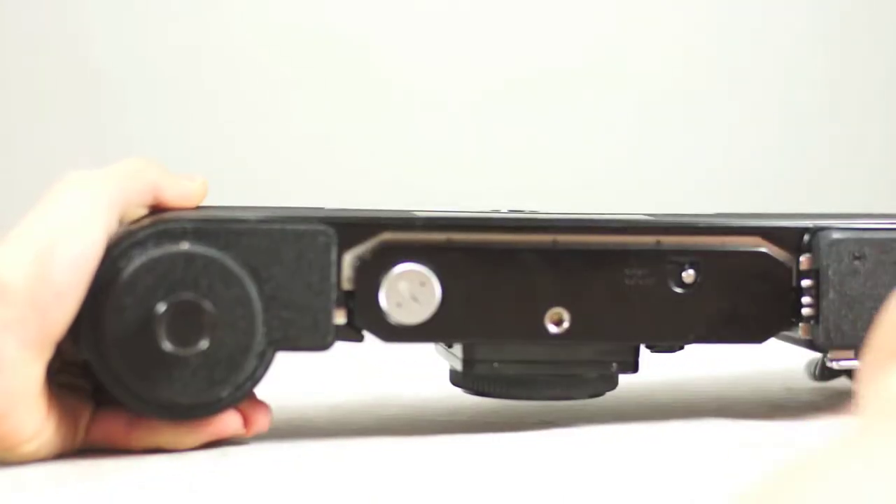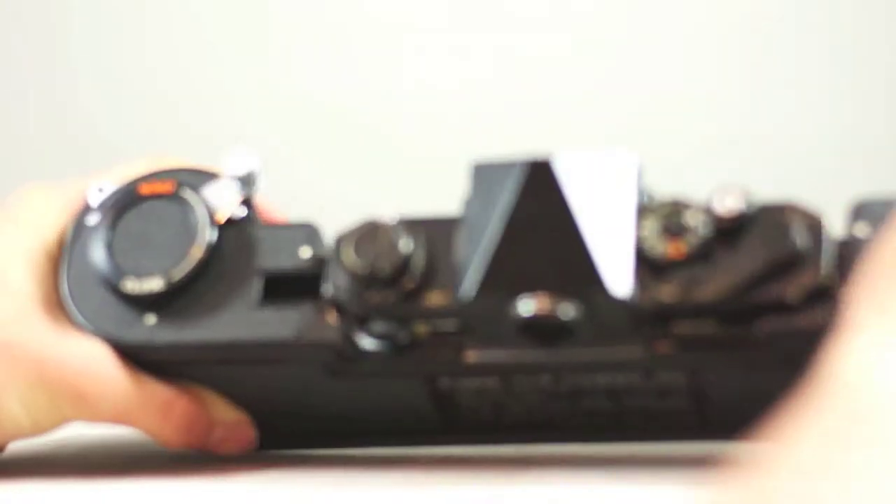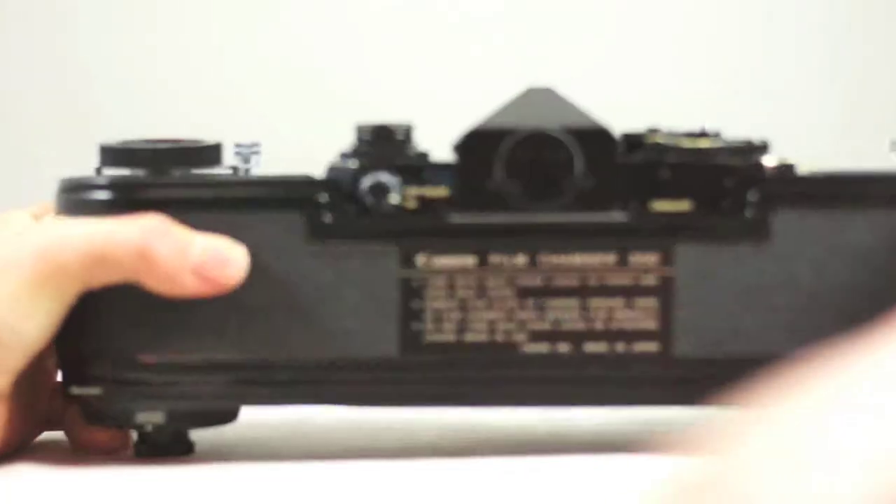This side here has some gearing for the motor drive, which I will have a review up on as well. We also got the original motor drive unit, which is pretty rare.